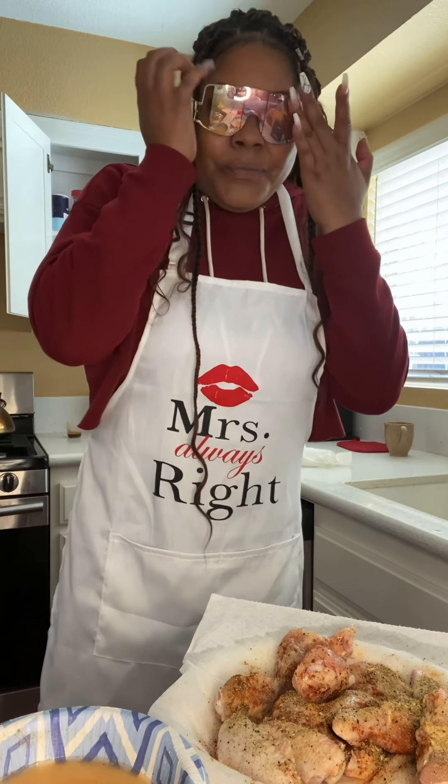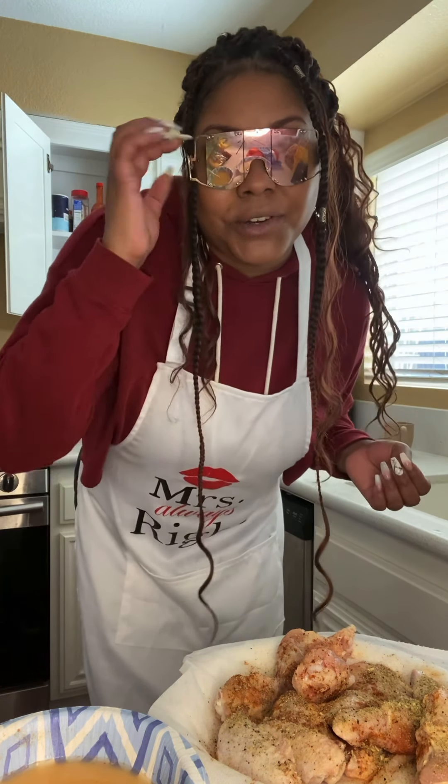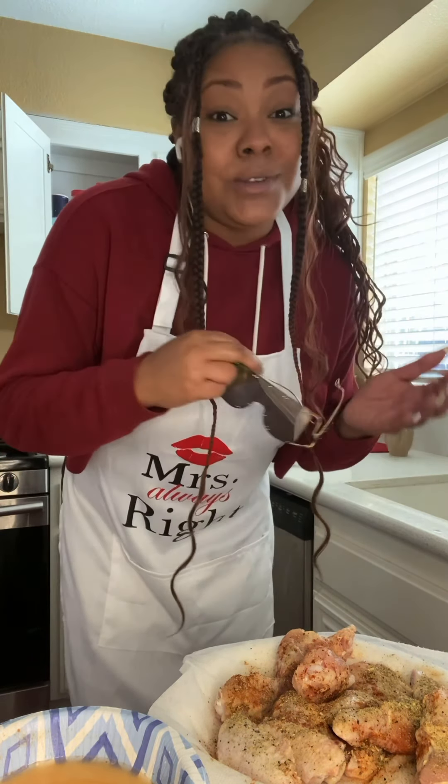What do you guys think about these shades? Pretty Prissy Pieces — amazing shades, I bought some during COVID. If you want some, go to my Instagram at Jurita Vibes, that's J-E-R-I-T-A-V-I-B-E-Z, and you can get you some pairs. Tell her Jurita sent you.